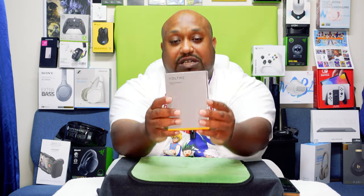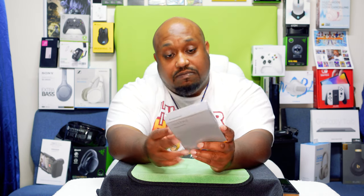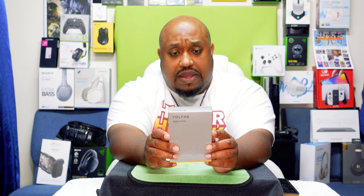What's up everybody, it's your boy the Ghettoographer aka Pastor Tech coming back at you with another unboxing. Today we're gonna be unboxing the VoltMe 10K power bank. They sent me an email asking if I'd want to take a look at it, and I bought it the same day because it was on sale — going for around $20 when I got it, normally $27.99.